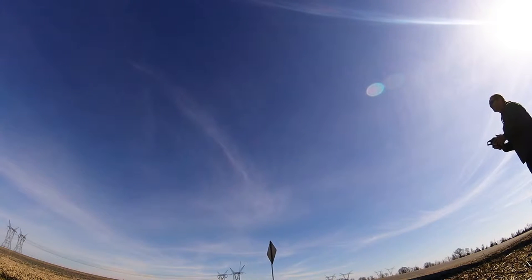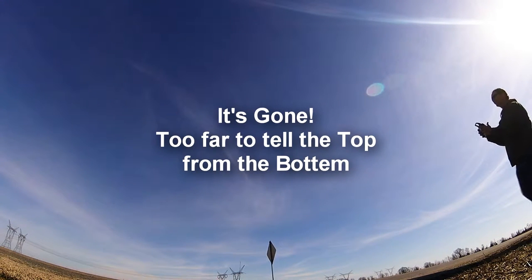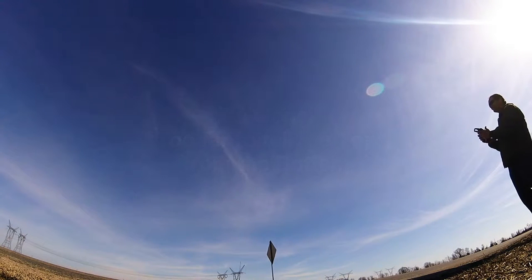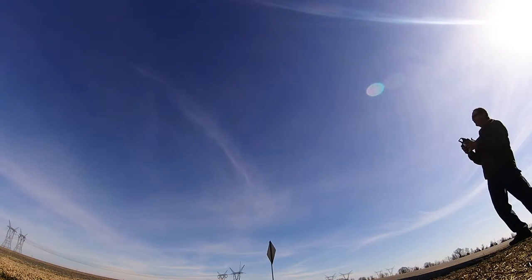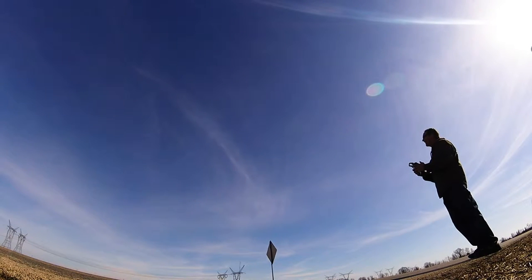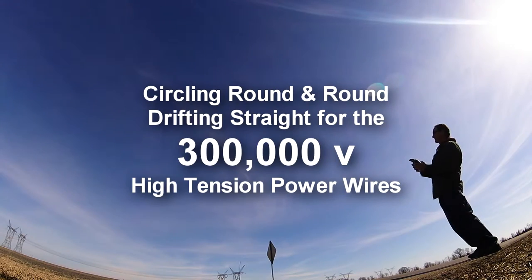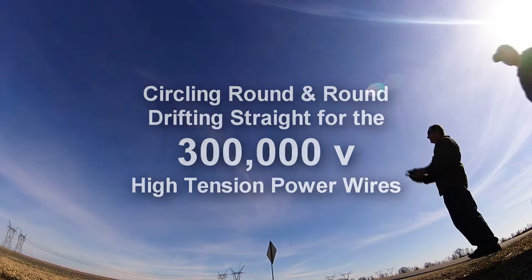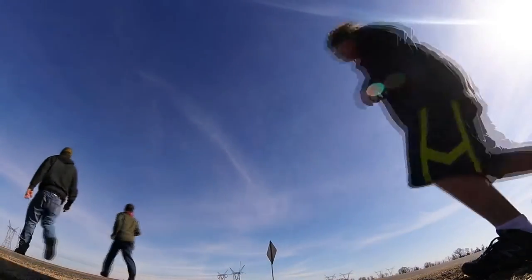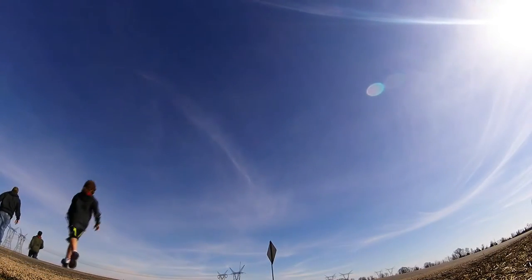Come on, baby. Come on, baby. You just keep getting farther away. That's up. Hey, you're up right there. Bank right. It's a power wire — I'm gonna have to kill it. Let it drift down. I'm gonna have to kill it, it's gonna hit the power wire.